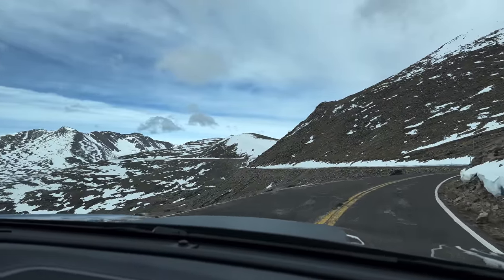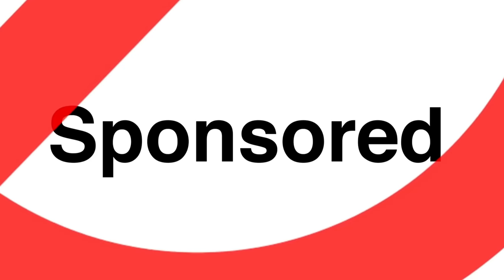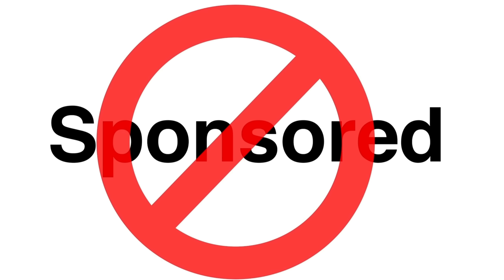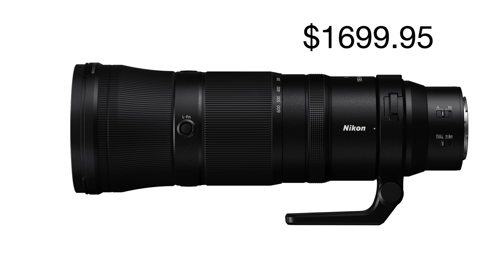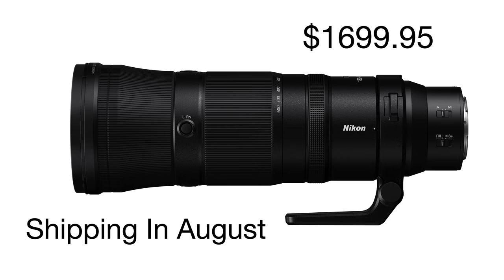Comparisons including a sharpness test against the Sony 200 to 600 will have to come later. As always, I was not paid or compensated in any way for this review and all travel expenses were mine. I want to remain neutral, so I continue to pay my own way for any and all reviews. With that in mind, here's what I found so far. Price — I'm not going to bury the lead: this lens is $1,699.95 and should start shipping sometime in August.